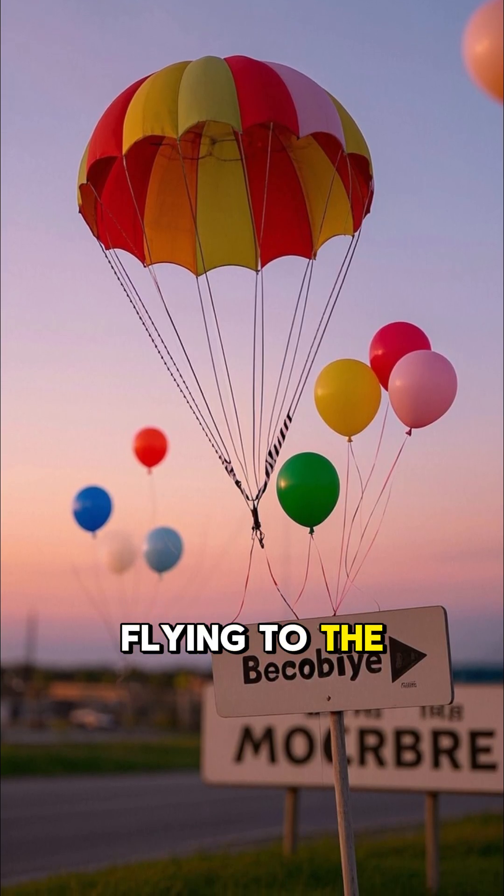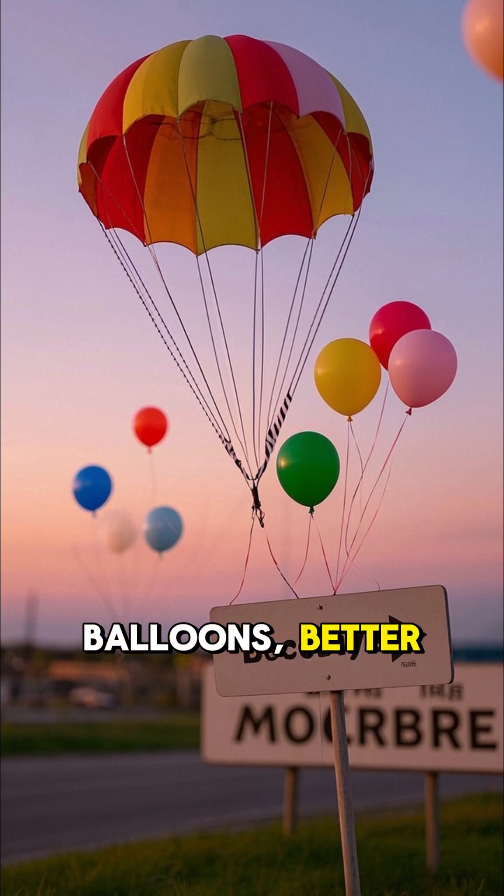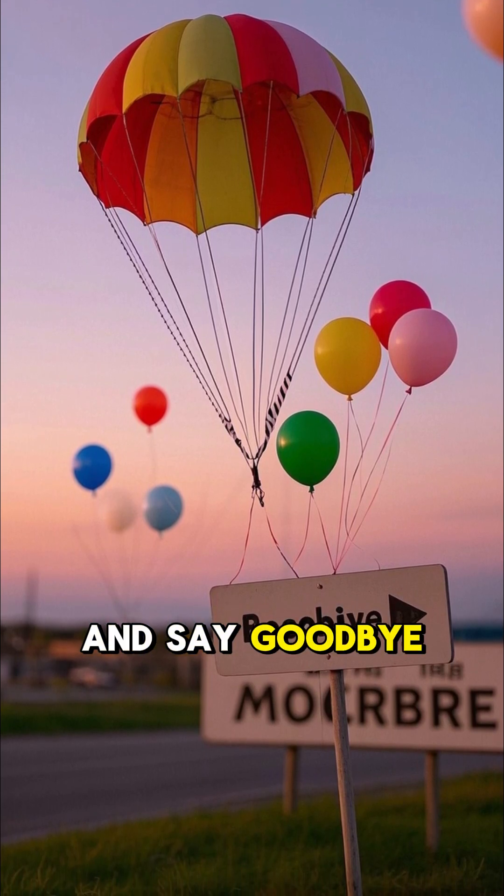But if you're planning on flying to the clouds with party balloons, better have a parachute and say goodbye to gravity.